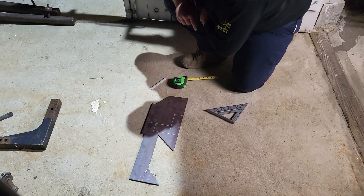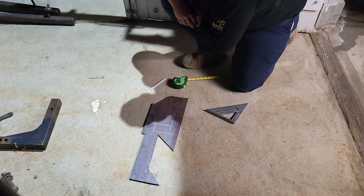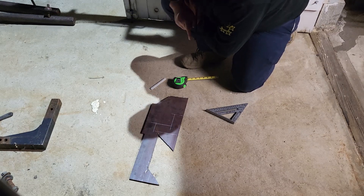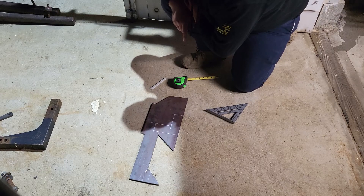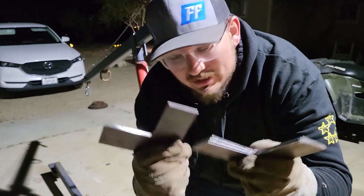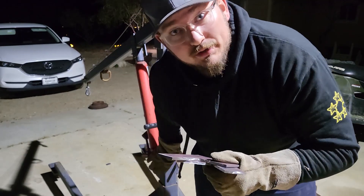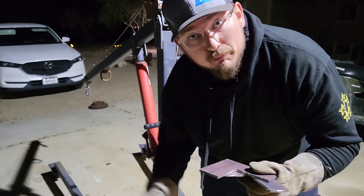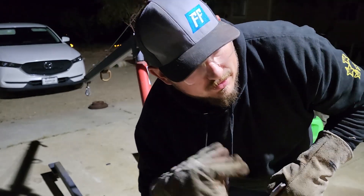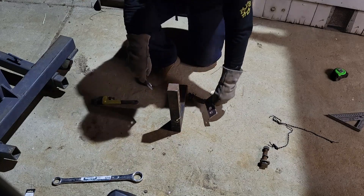That terribly drawn L-shaped bracket I just made probably makes sense to nobody, because it hardly makes sense to me — but it only needs to make sense to me, and 'hardly' is enough on this YouTube channel. I'm going to cut that out, trace another one, and make a duplicate. Now we're back with two identical-enough brackets. All we've got to do is drill a couple holes in these so that when we have them welded to the back of the cherry picker, we'll have something to put the bolts through. Over to the drill press — boom, just like that: two brackets, two holes, and a trailer hitch.